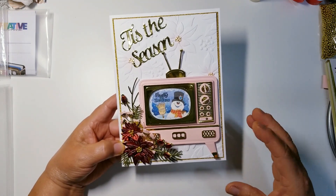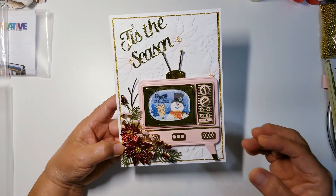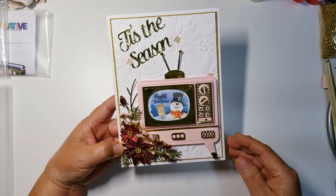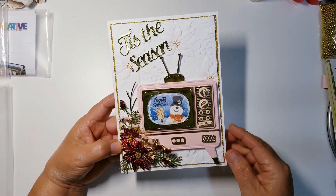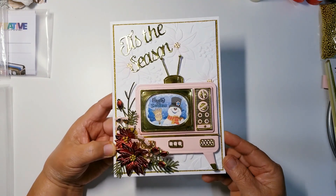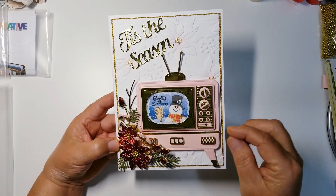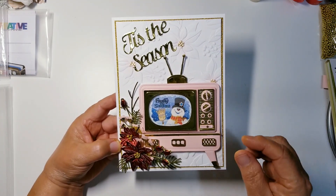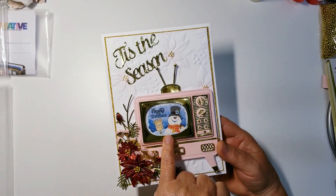I combined the TV with 110-pound cardstock, which is very firm, and I also used a pearl pink since I wanted to stay with all the same colors. Gold was my accent color. For these little knobs, I actually added diamond dots because I love the sparkle, and there was no way I could add dimension underneath that little circle — so diamond dots it was.